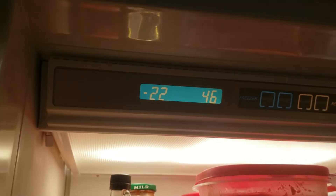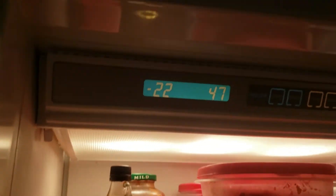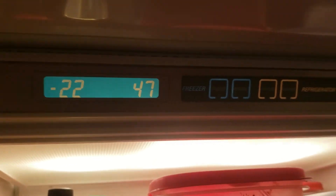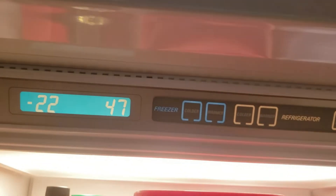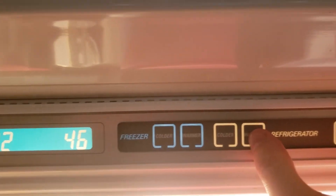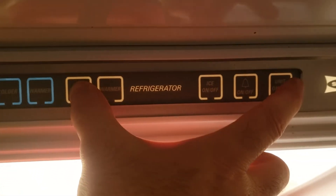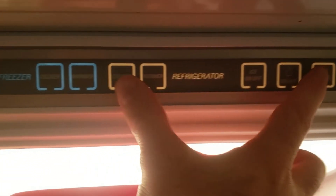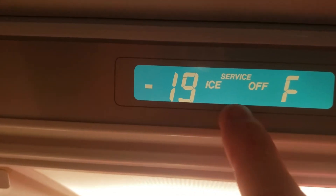What I found was that the compressor had stuck on for the freezer side. I want to show you a diagnostic mode you can access: hold the colder button and hit the unit on/off button at the same time, and the unit will go into a service mode.